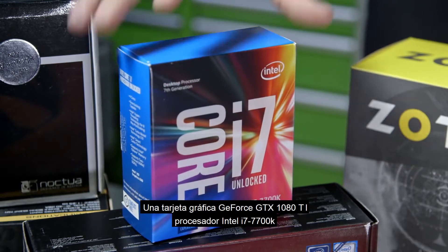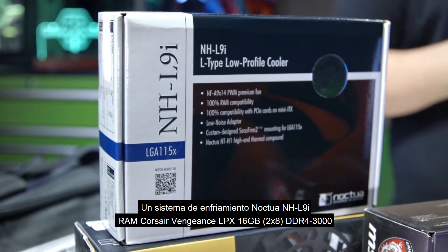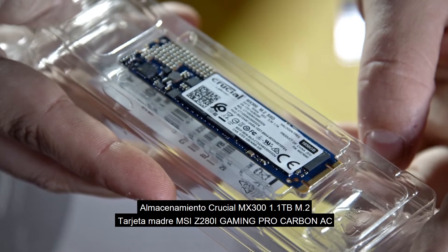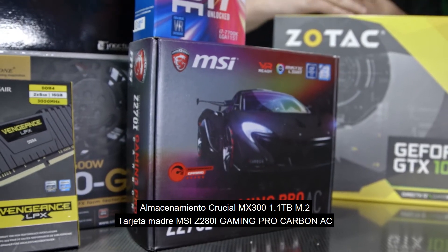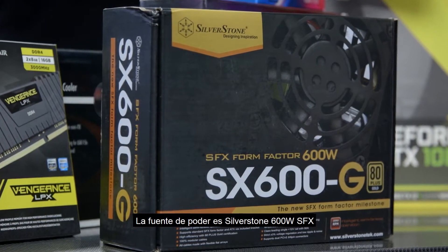An i7 7700K that's going to be cooled by a low profile Noctua NH-L9i. We have 16GB of Corsair RAM, a 1TB Crucial M.2 SSD, and for the motherboard we have an MSI Z270i Gaming Pro Carbon — all powered by a small form factor 600W power supply from Silverstone.